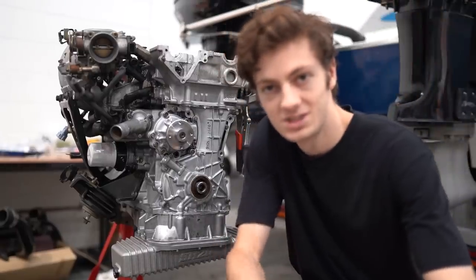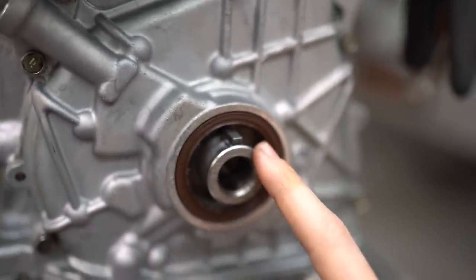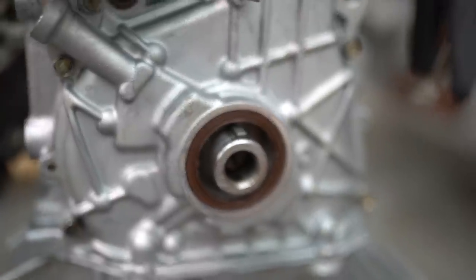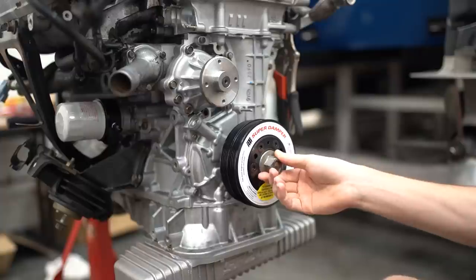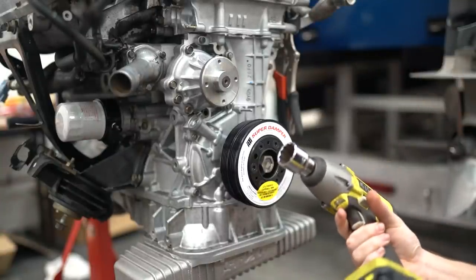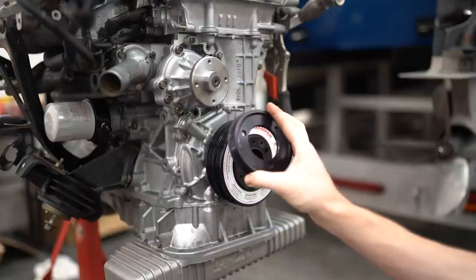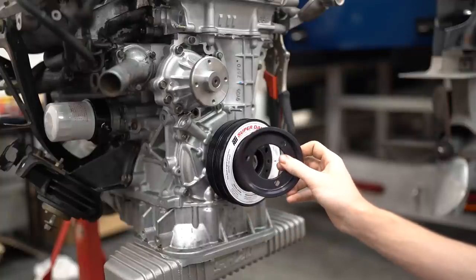Alright guys, it's day three and we're going to finish it today. I had to go get this little Woodruff key that goes into the crank because I never got it back after they ground my crank — it just guides the crankshaft pulley. Now we can put my new ATR damper on. You're supposed to use a special tool when installing these, but I've got a special tool of my own I like to call my hand. Because I'm not deleting anything, I've got to put the third pulley on as it's removable — just torque this up with blue Loctite and it should be good to go.